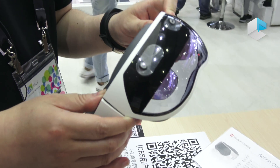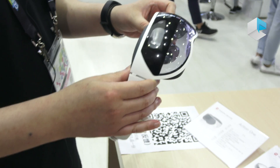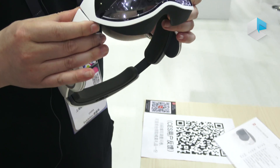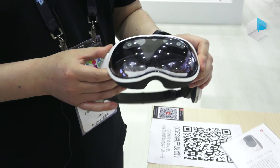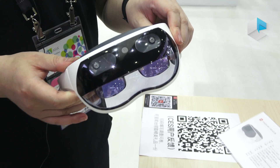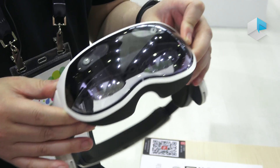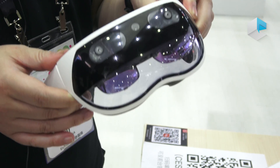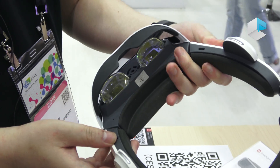This is the new product from ShadowClarator this year. They have totally upgraded the optical system and hardware platform. This one has an optical system with a FOV of 45 degrees and the hardware platform is Qualcomm 835.